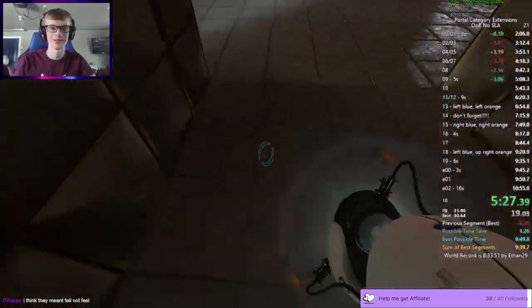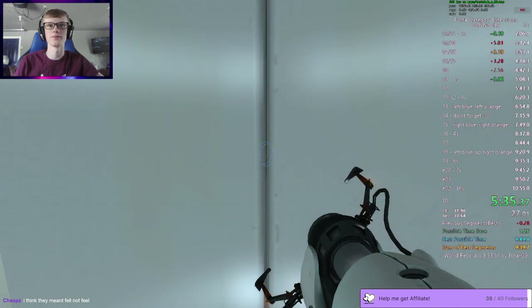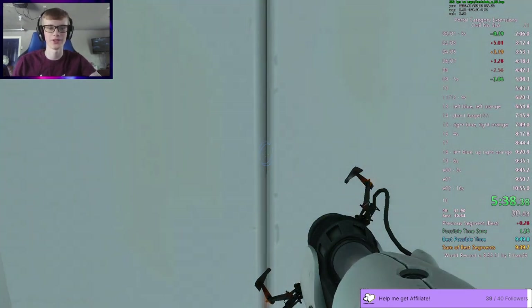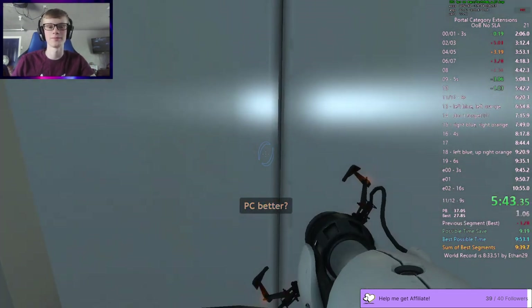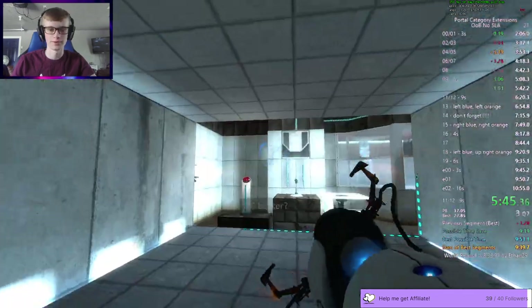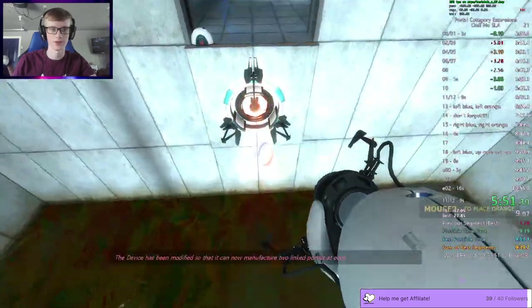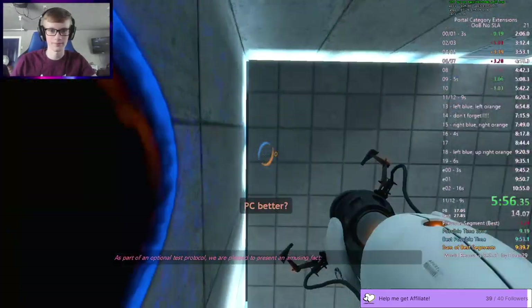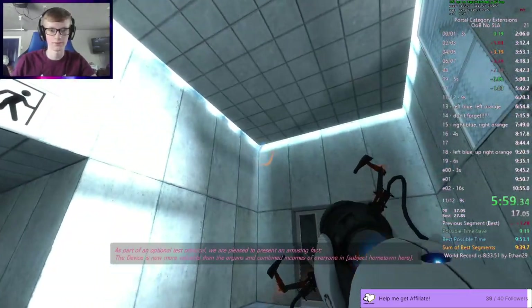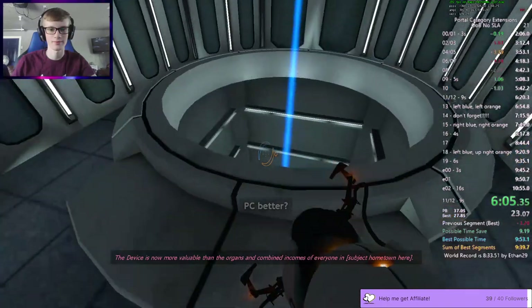Fell. Yeah. Okay. Yeah, that's too bad. I didn't notice I had a golden 0-4 there. I thought it took a little long there, but I guess not. Time management. Why didn't it press? That was cool. The device is not more valuable than the organs and combined incomes of everyone in the facility.